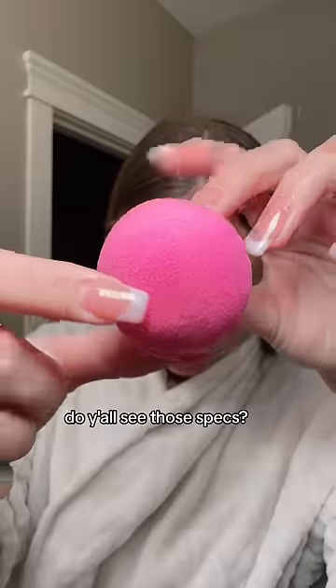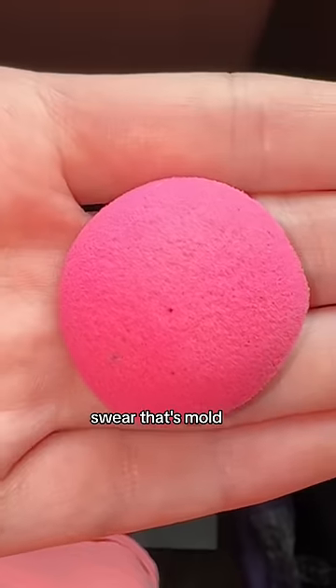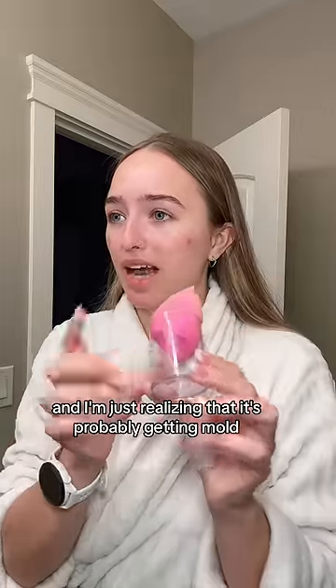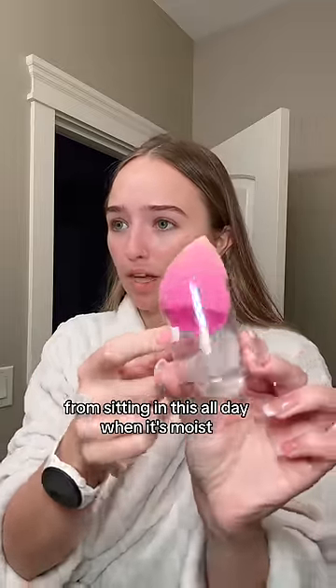The inside looks completely fine. Do you all see those specks? I swear that's mold. Usually I keep my beauty blender in this case, and I'm just realizing that it's probably getting mold from sitting in it all day when it's moist.